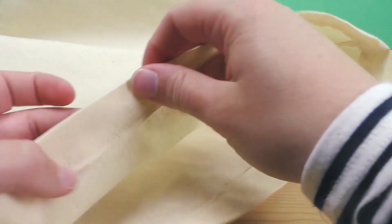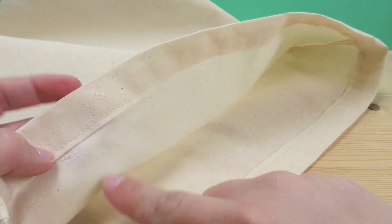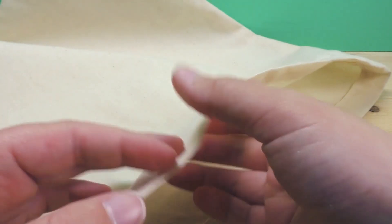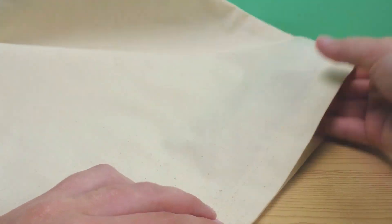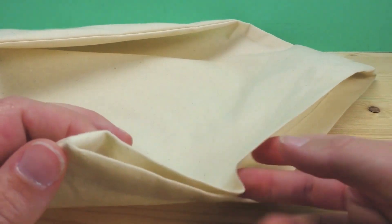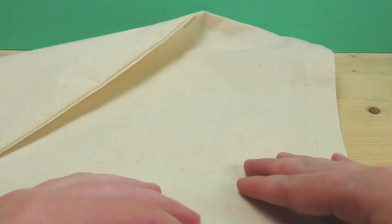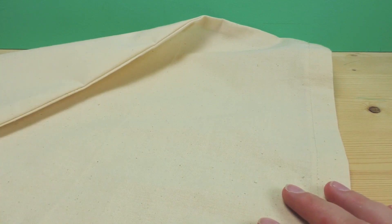I ironed over it before I stitched, which is why it looks so neat and the stitch itself is really straight this way — no mistakes can happen. This is pretty much it! You can see what it looks like now. We just need our handles — let's fetch one.